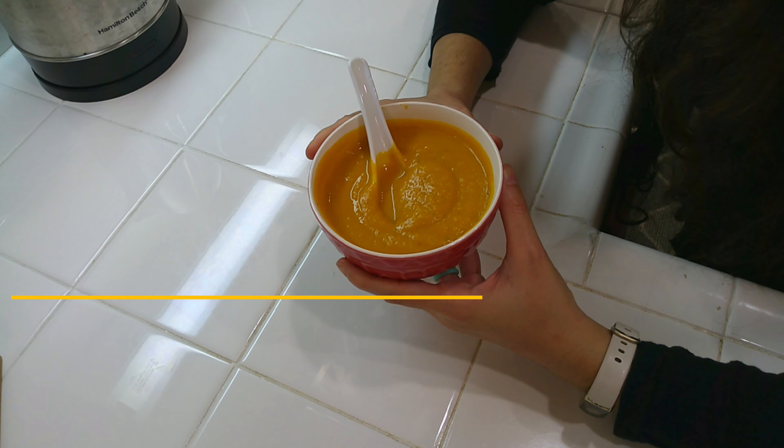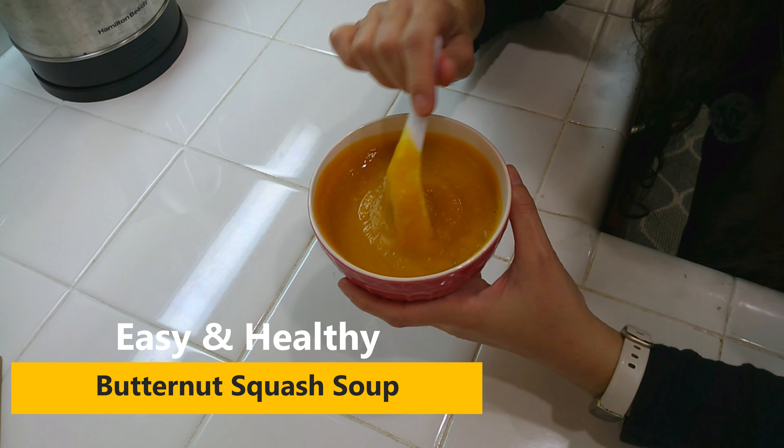Hi, I'm Honda the dietitian and welcome to Healthy Made Simple, where I show you how to make healthy eating simple. In this video I'm going to show you how to make this really easy butternut squash soup.